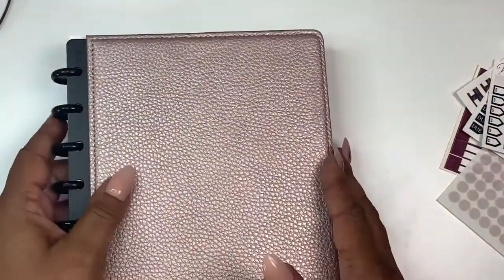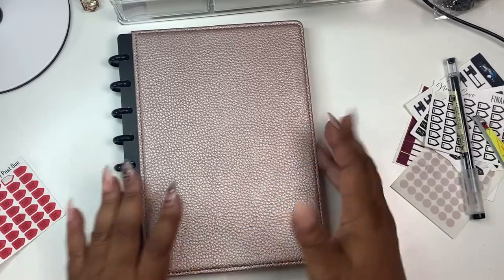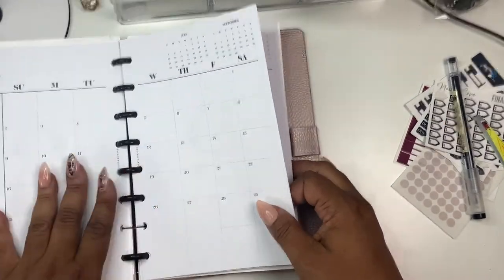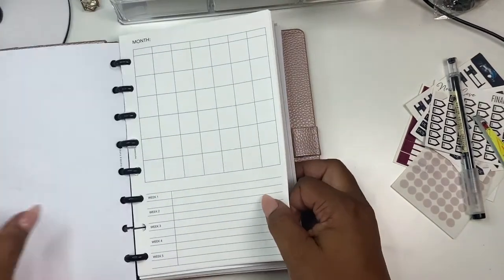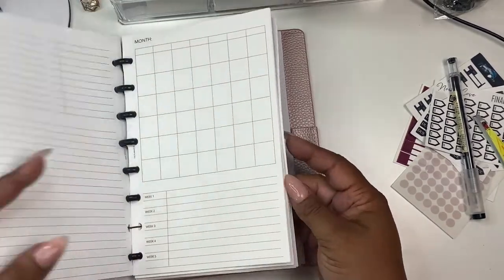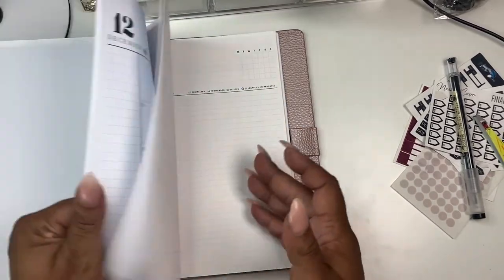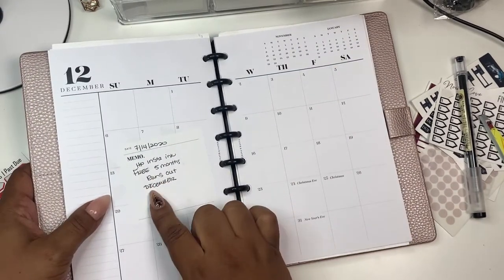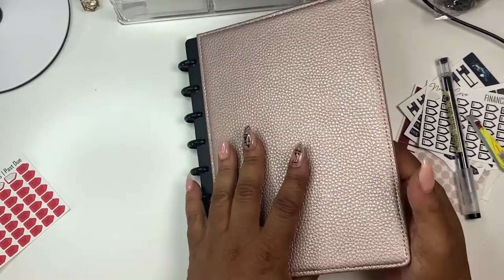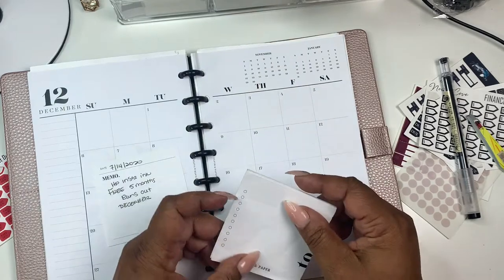That's it, you guys — this is my budget planner now. Going forward, this is what I'll be using. I'm just going to change the disc, add some inserts, but this is pretty much all I need. I just need weekly check-ins and a monthly view, because that's how I look at my budget. I have these project inserts from The Planner Spot — I was going to use them for something but I just cannot remember what. I also have a note in here that I got Instant Ink and got five free months of it, so I stuck the note in December because in December my five free months will have run out and I need to make a note of that.